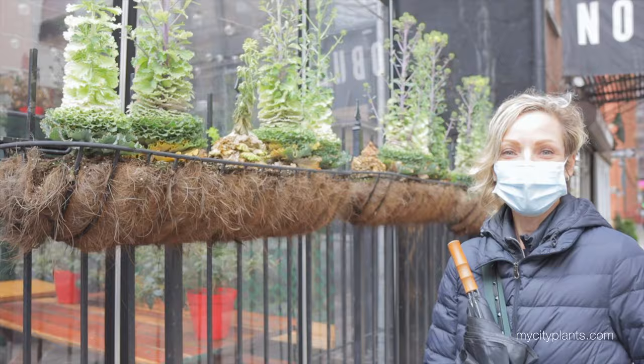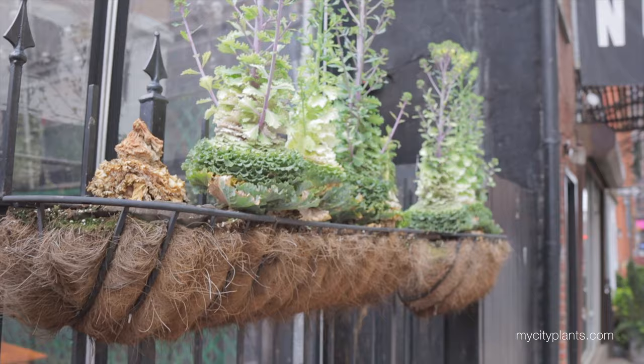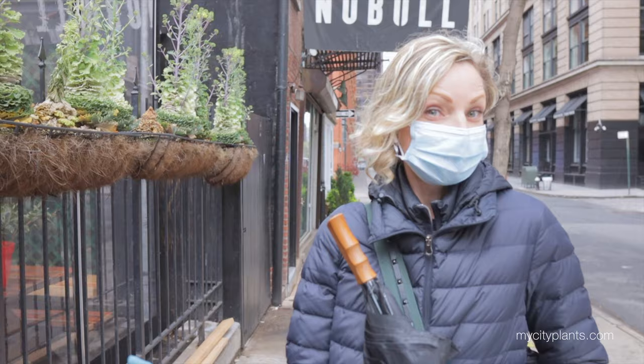Oh my god, guys, look at this cabbage plant — look how much it grew! Look how cool it looks. Look at the flowers over there — see the flowers? The spring is definitely here. This is a very cool looking plant. Only in Soho!